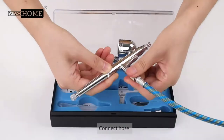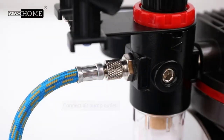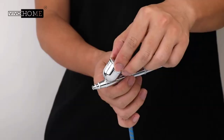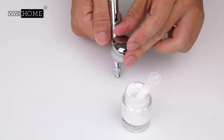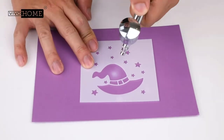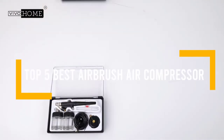Simply put, the compressor gives an airbrush its mojo, so it's important to buy the right one. The best airbrush compressor for you will depend on the kinds of projects you do and how much power you need. In this video, we will discuss the top 5 best airbrush air compressors, so let's get started.